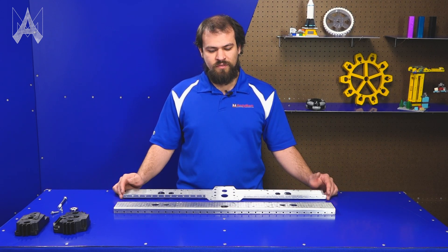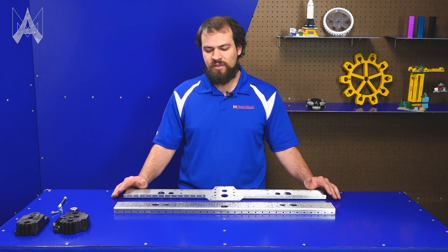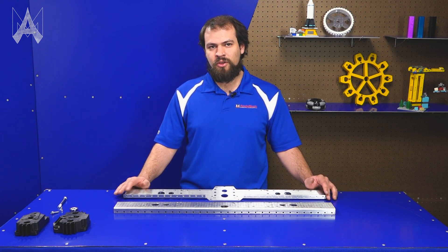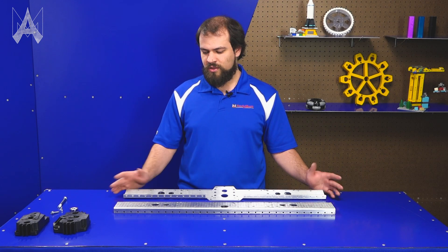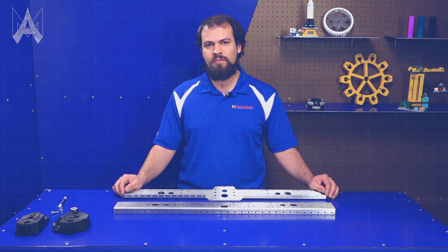This being the fifth revision of this chassis, we really feel like we've dialed into a concept that works great for teams and is easy to assemble. All the things you know and love about the U4 are still in here — we've just incorporated a couple little tweaks to make it slightly easier for you guys to assemble.